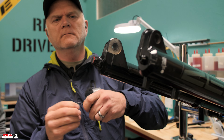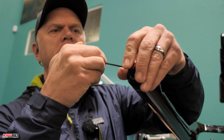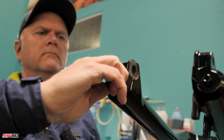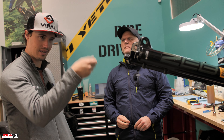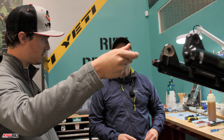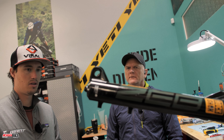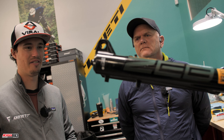We're going to put the rebound adjust knob on — seat it and snug up that screw. I like how this one doesn't have a specific orientation; you just slide it on and it's good to go. Some forks have a more specific installation, which is something to be aware of, but with this one it's straightforward.